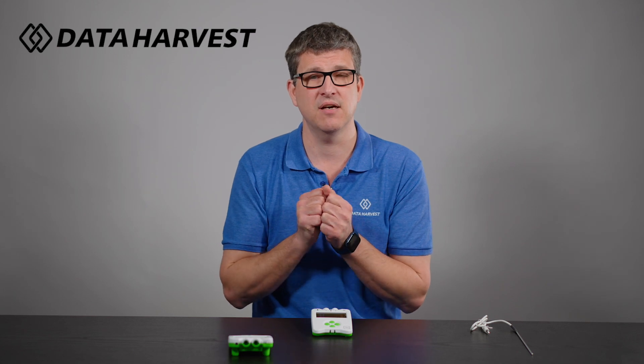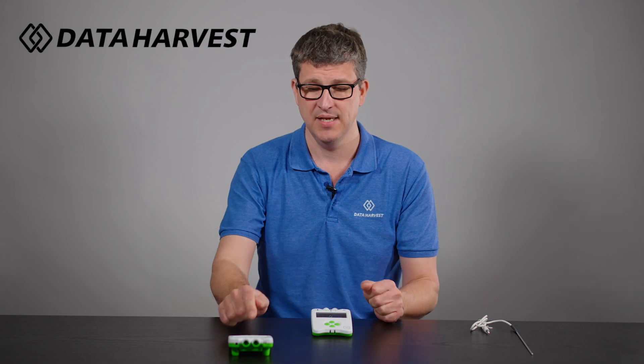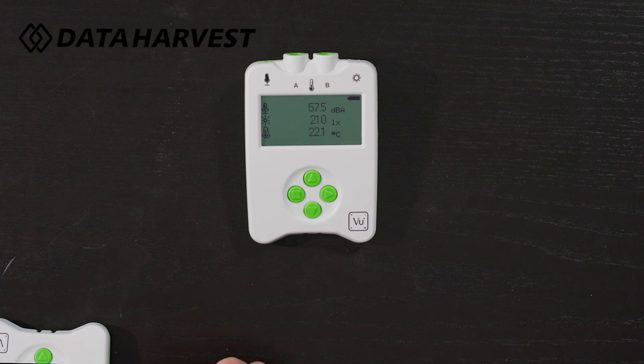The data logger has a built-in rechargeable battery, so it will work on Bluetooth or USB with your devices. Because it's got the built-in battery, it's ideal for remote work in the classroom — and that's why it makes it so popular. You can click on the meter function and it will show the four sensors built in.